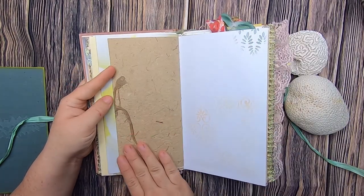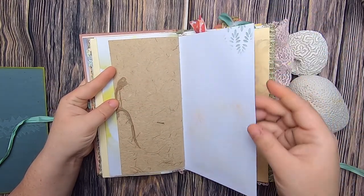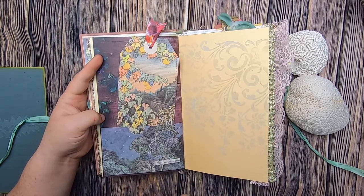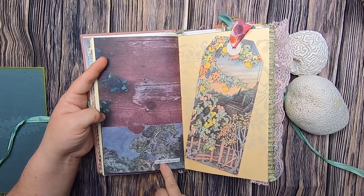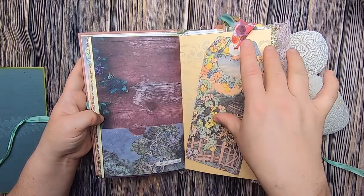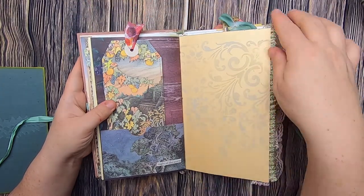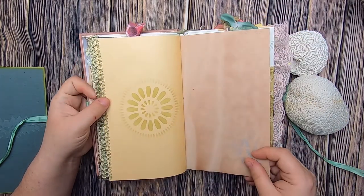More handmade paper — this one has lots of strings of plants in it. Then on this side, stenciling. Over here we have a pocket and a tag both made from original book pages; it says 'night of the storm,' and this is a nice piece of weathered wood paper. That has fabric up top and is stenciled — that yellow paper with the gold trim.